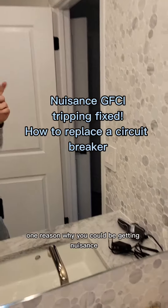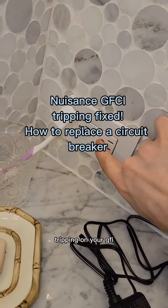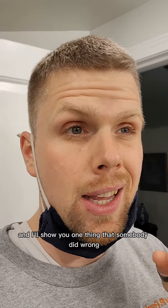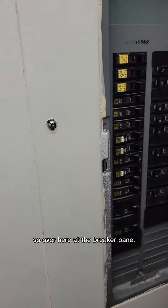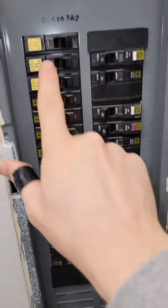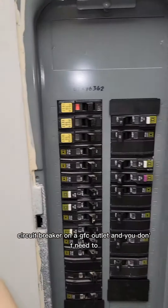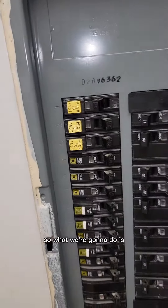I wanted to go over with you guys one reason why you could be getting nuisance tripping on your GFI or your GFCI receptacles. Follow me over to the breaker panel and I'll show you one thing that somebody did wrong on this job. Over here at the breaker panel for the master bathroom, they have a GFCI circuit breaker on a GFCI outlet, and you don't need two.